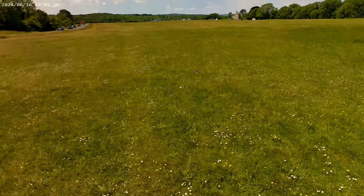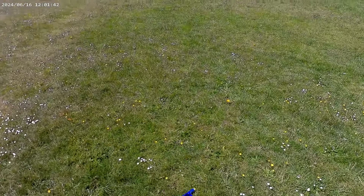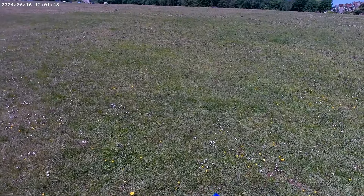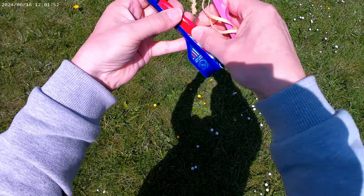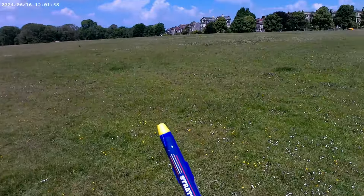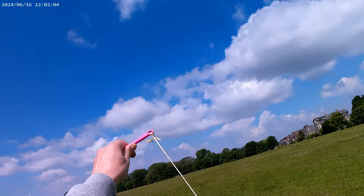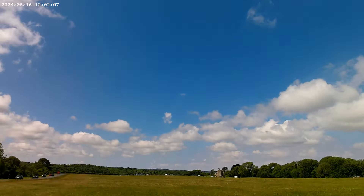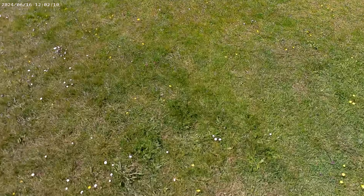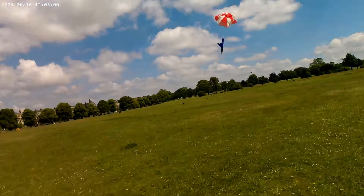Oh, that's not much of a catapult. I just happened to have another one in my pocket. That wasn't even enough for that to release. So, we'll try again with this one. Still not high enough.